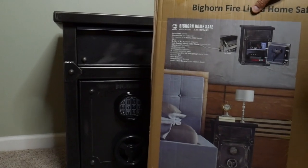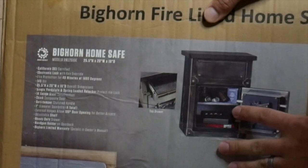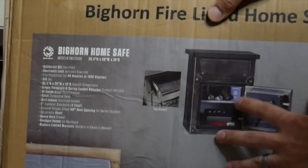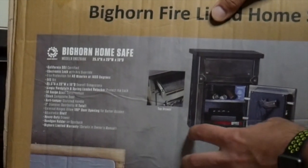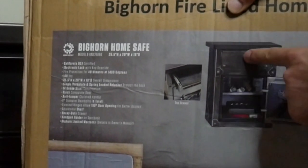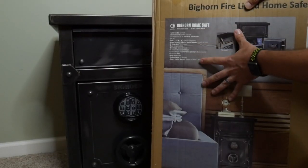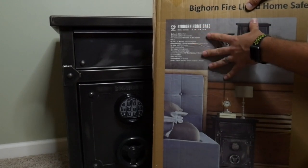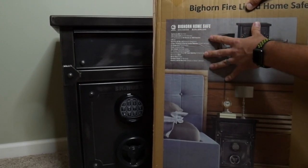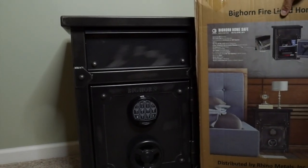You'll see all the details on the safe right there and how you can set this up. You have a shelving unit that comes with it, and holes on the bottom to drill into your subfloor or whatever you're trying to secure this to. There's a nice padded drawer as well, and all the dimensions are listed in case you need it to fit somewhere specifically. It's nice and heavy, definitely a two-person job to move around.